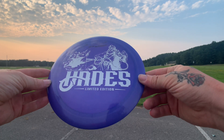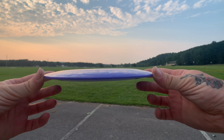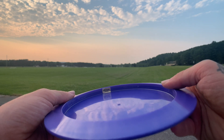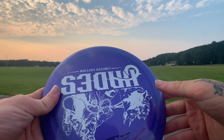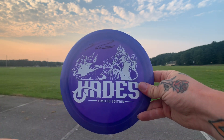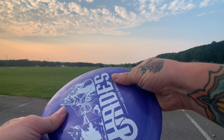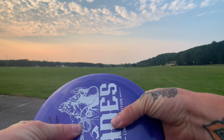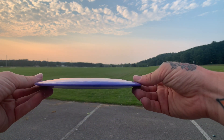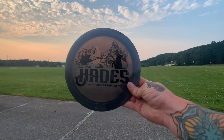Let's take a look at the Z Hades up close. Looking at the side profile, it's slightly flat with a decent sized rim. The tooling on it is very nice, and the weight of this one is 173-174 grams. It's fairly flat. It feels super firm up top in the rim area, but once you get to the middle it's super flexy, which I think is going to make it a little bit more stable. Each disc varies a bit depending on the production run.